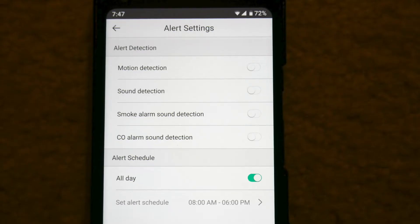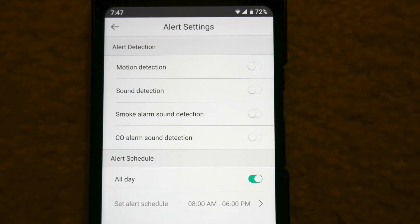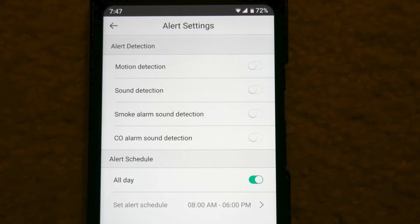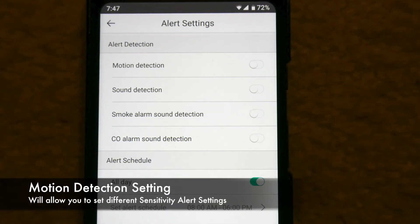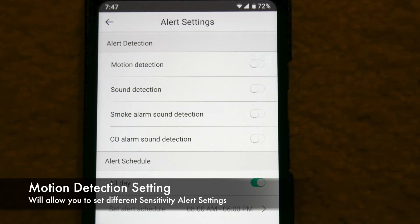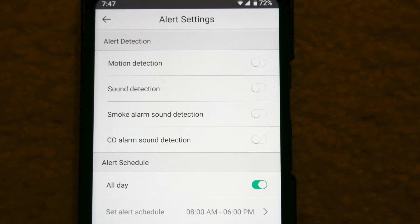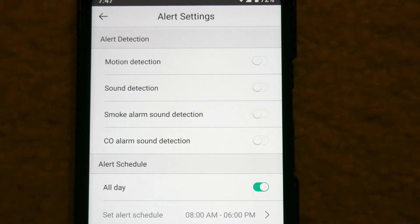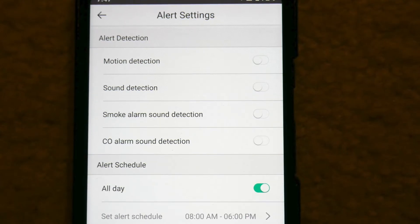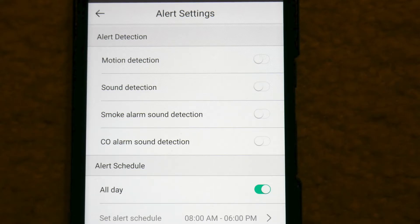When you press that gear icon you get to a couple more settings screens. This is the alert settings screen, where you'll find the motion detection settings, the sound detection settings, the smoke alarm sound detection settings — those will actually alert you if it hears your fire alarm go off, which is pretty useful — and also the CO alarm sound detection, which is basically the same thing. It also has an alert schedule so you can actually schedule when the alerts should come on and when they should go off.